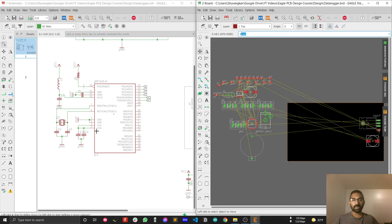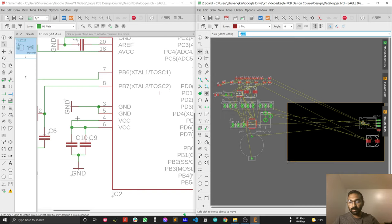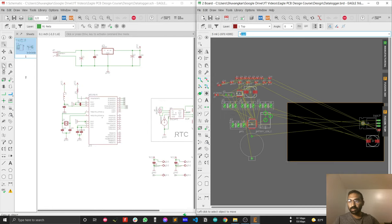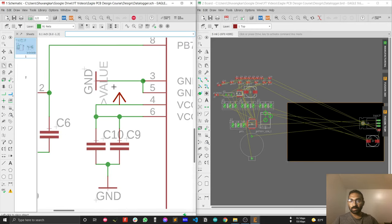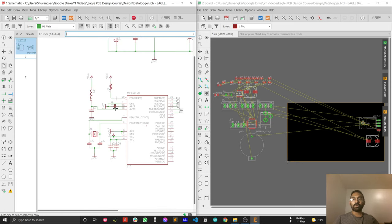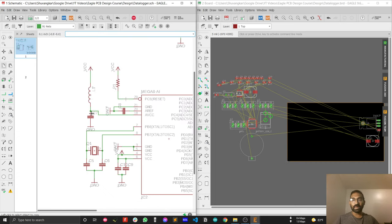You have to place all those bypass capacitors close to the VCC pin, so that any noise mixed with the VCC just passes to ground before going into the microcontroller. I forgot to connect the VCC pin here, so just copy the VCC pin from this position and connect it here. Press OK — now it's connected.